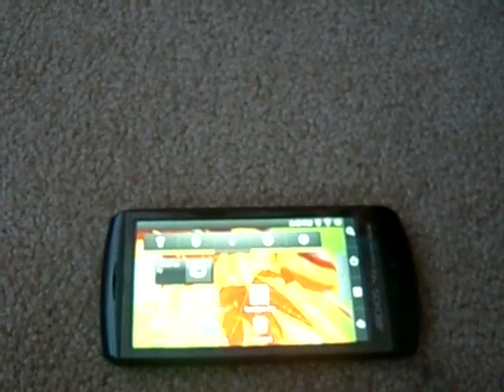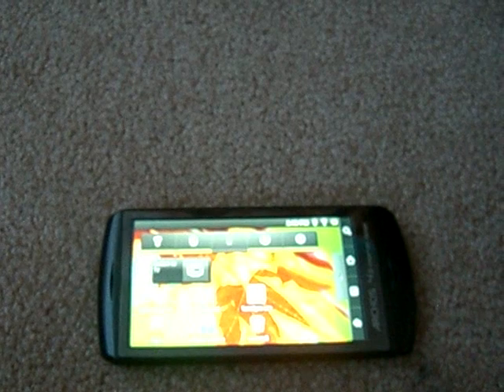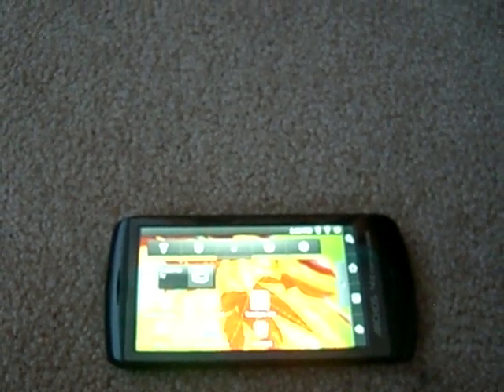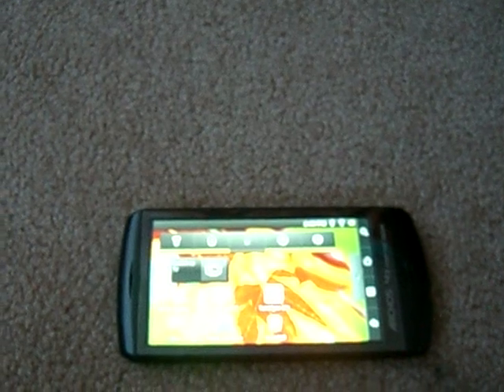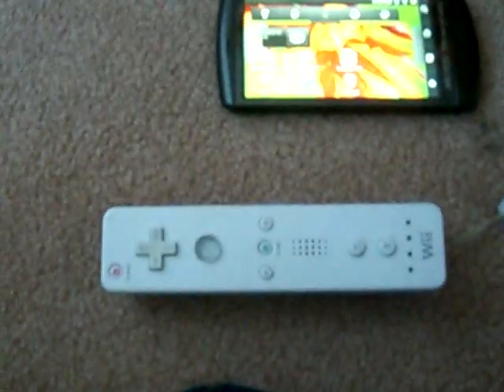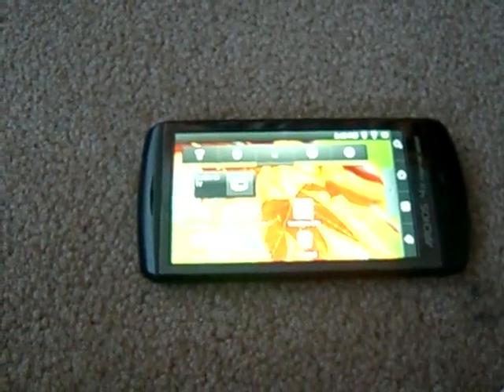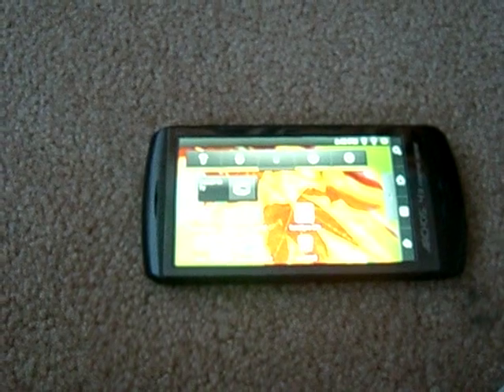Hey guys, this is Obi-Wan22. Probably one of the coolest things you can do with the new Archos 43 is hook up a Bluetooth gamepad such as a Wii controller like this. So today we're going to hook up a Wii controller and play some games with it, and I'm going to show you how.